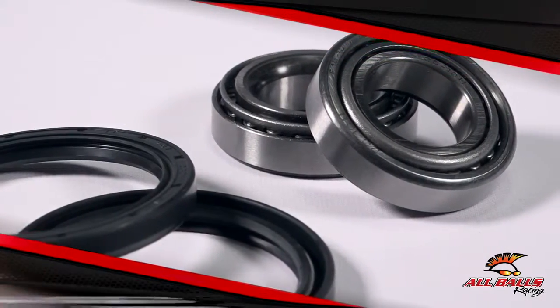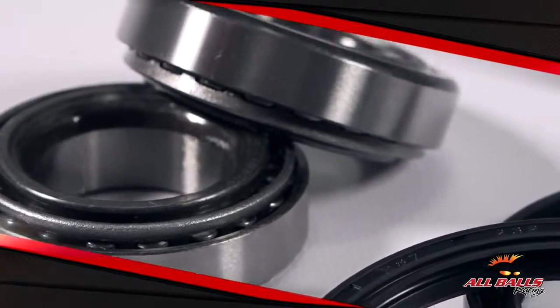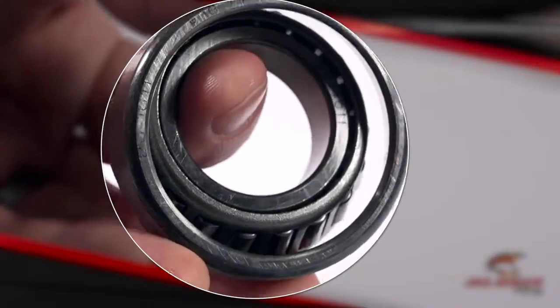Older Polaris ATVs used a complicated electric clutch in the front end of their machines. Because of this, older Polaris models equipped with electric clutches have front wheel bearings and a set of bearings in the strut.